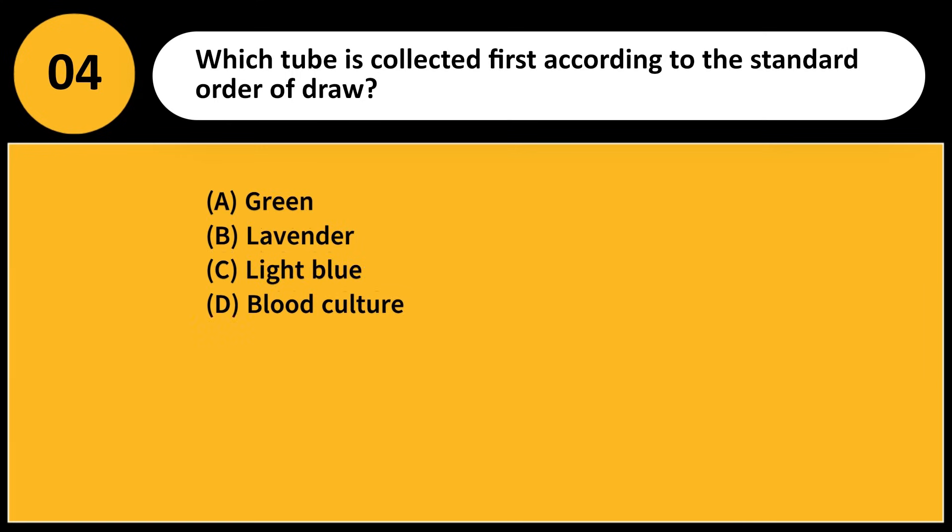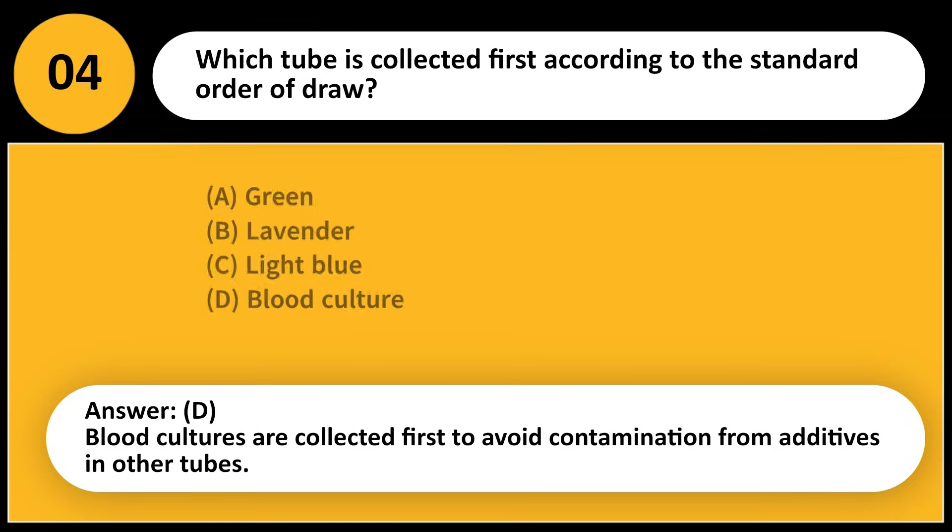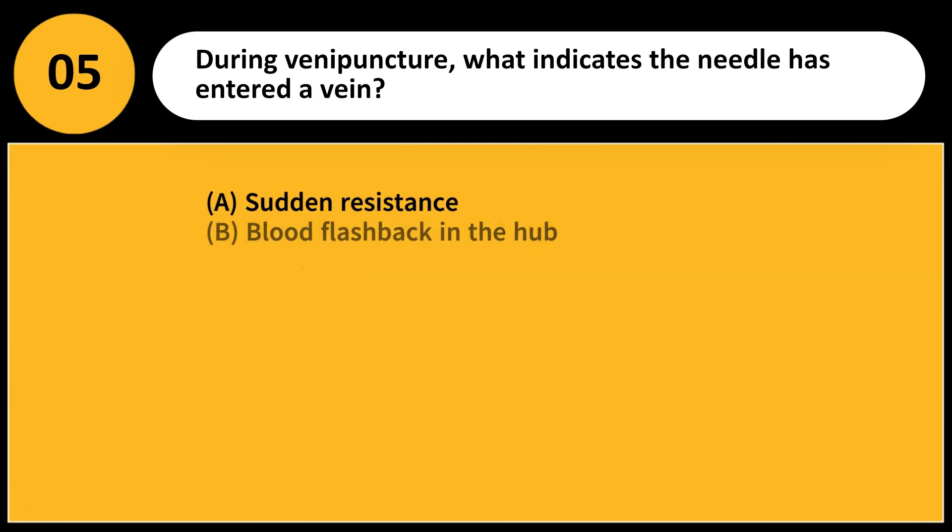Which tube is collected first according to the standard order of draw? A) Green, B) Lavender, C) Light blue, D) Blood culture. Answer: D. Blood cultures are collected first to avoid contamination from additives in other tubes.